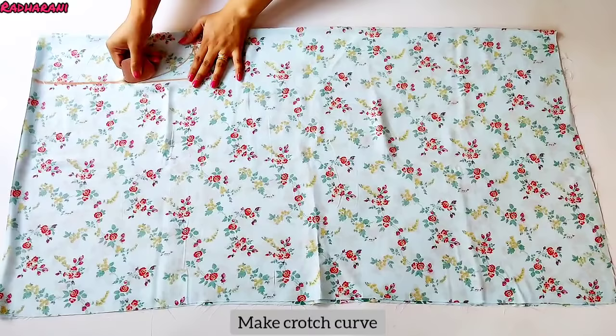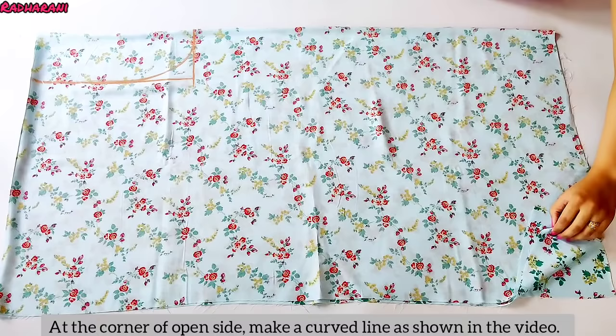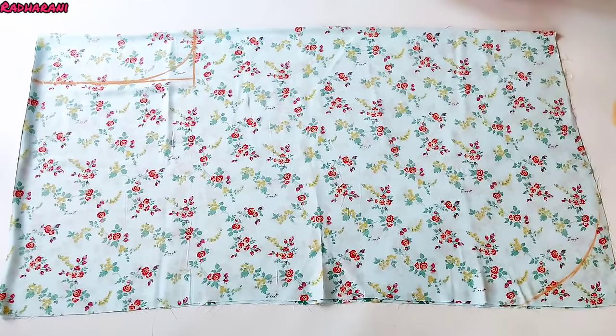Now we have to make a curve here. After making the curve, this open side is where it remains open. So you have to put a mark on the side following the inseam length. This is our marking.